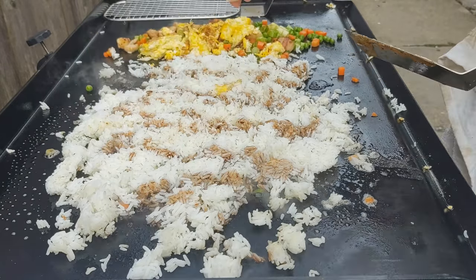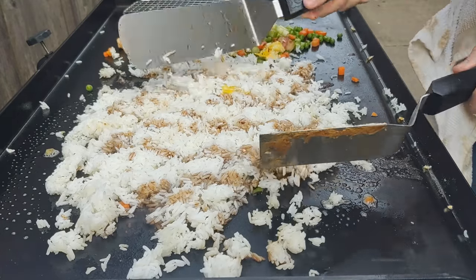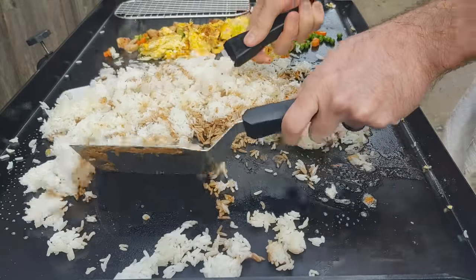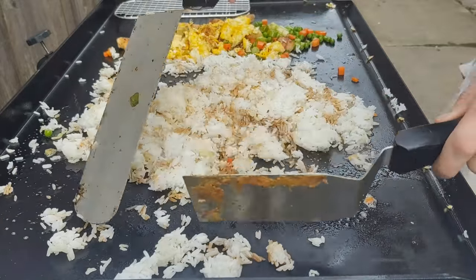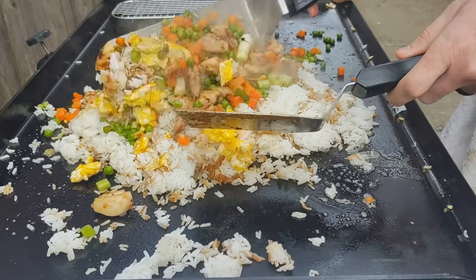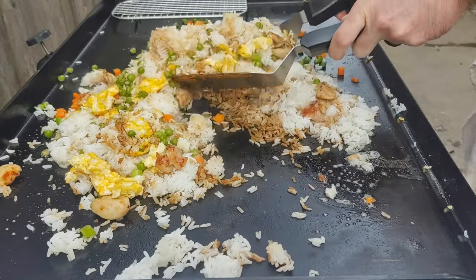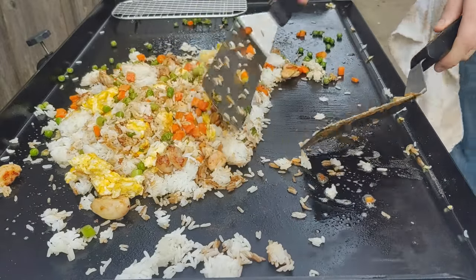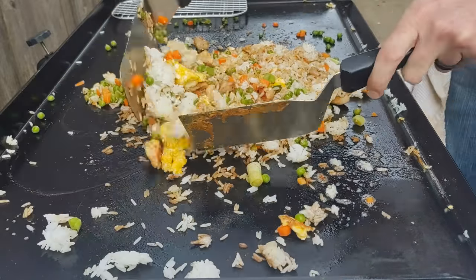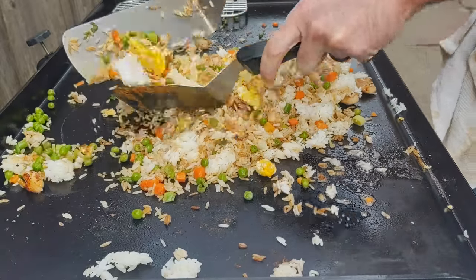I put down my soy sauce and the rice — this is how we're getting a lot of the color. I got it as flat as possible; we really want to fry that rice on the griddle, so make sure it's not in a mound at first, just spread it out flat. Then you start to toss it — we're bringing everybody, all the kids into the pool. We've got the eggs, the chicken, the veggies, soy sauce and the rice, and we're just going to toss it all together.